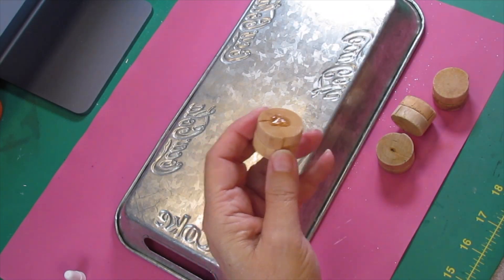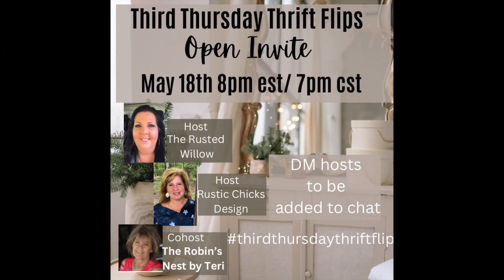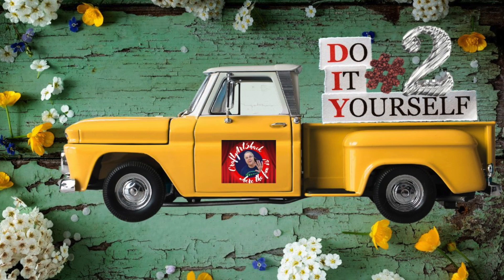And that's it for DIY number one — I would say we'd see it at the final reveal but I got ahead of myself. Now, this is the Third Thursday Thrift Flip and it is by open invite. It's hosted by the Rusted Willow, co-hosted by Rustic Chick Designs, and this month's co-host is The Robin's Nest by Terry. All of these ladies are very talented — go check out their channels. There's also a playlist in the description box so you can see all the ladies and gentlemen participating in this challenge.